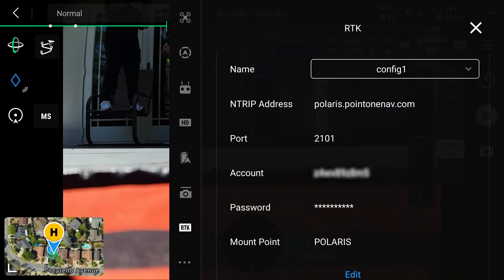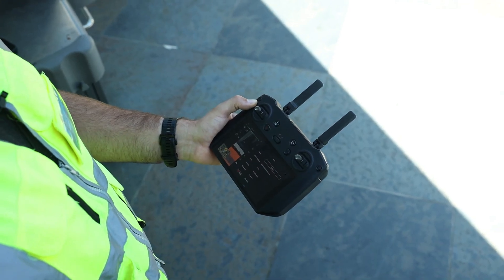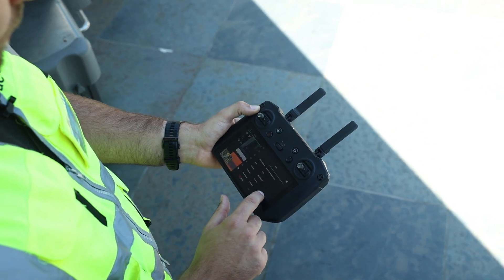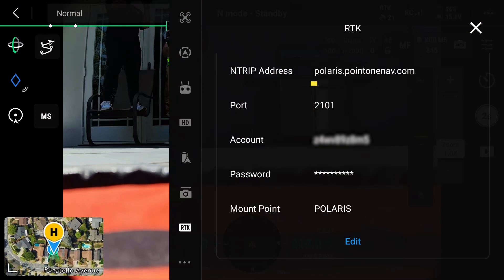In this case we're using a company called Point One Navigation. I've been testing out their services and have probably flown a few hundred flights with them, and for my area it's worked pretty well — I've got nothing but good things to say about them. We're gonna start with our NTRIP address, and for Point One Navigation we're doing polaris.point1nav.com.